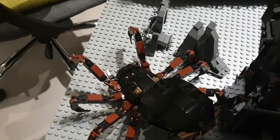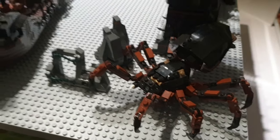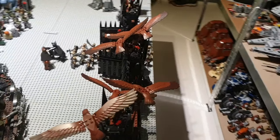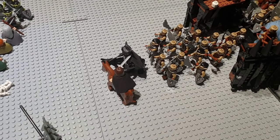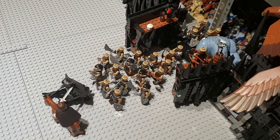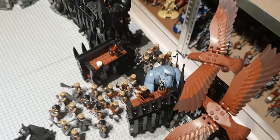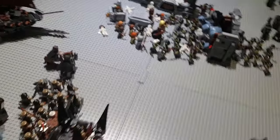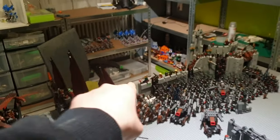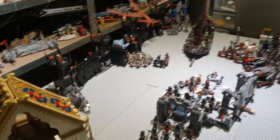Over here we got the Shelob Attacks set — pretty cool, with some rockwork. I definitely loved playing with this spider back in the day. Then we got the Black Gate with a lot of eagles flying over it, Aragorn beheading the Mouth of Sauron, and some Mordor Orcs marching out — I got 38 of them. Also a second Cave Troll opening the Black Gate. It's four Black Gate sets — four towers — it was an awesome build that I played with a lot.